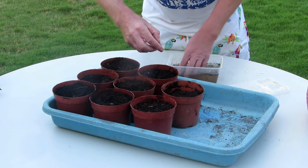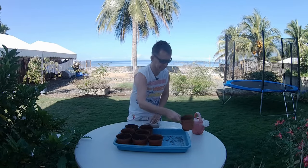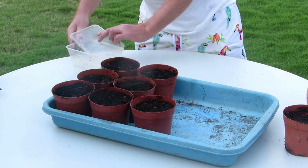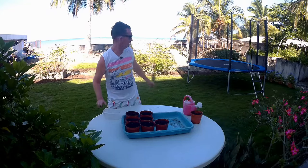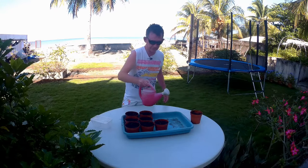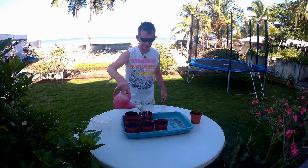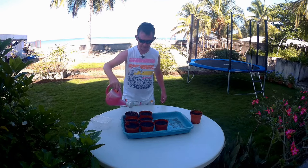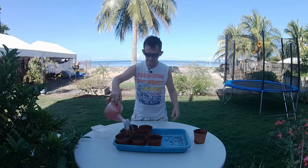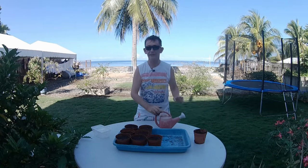I've only seven seeds but eight pots — my mathematics isn't so good today! I'm doing this in the morning because the sun is on the other side of the house. You can see the ocean in the back — it's a nice day but will be very hot later. I'll give them a watering in and keep them moist. I won't put them in full sun yet, but once they get established I'll give them a bit of light.